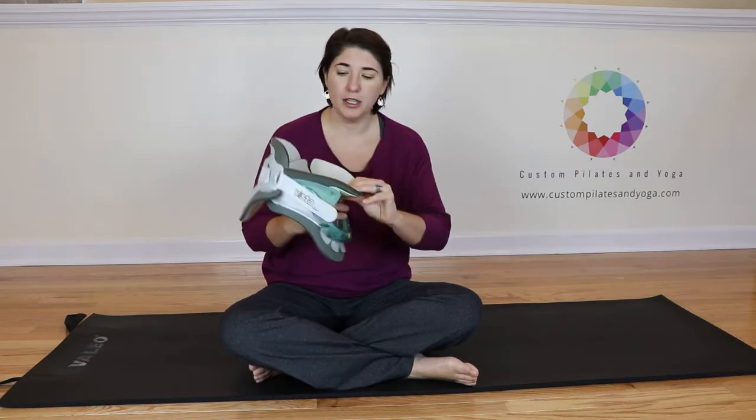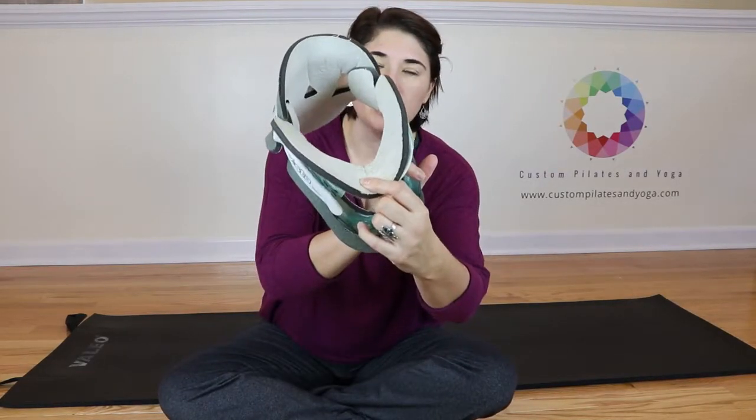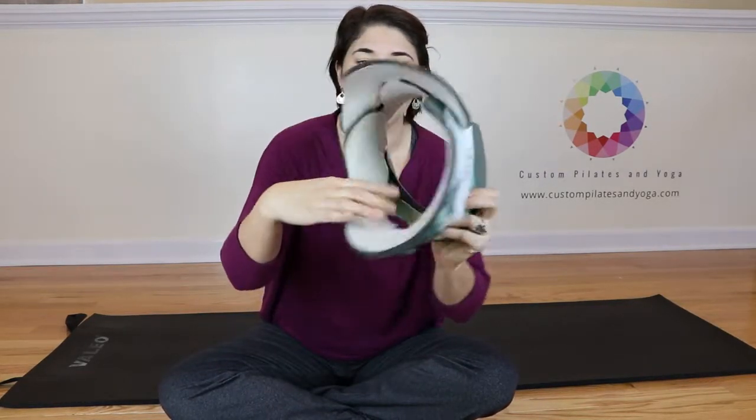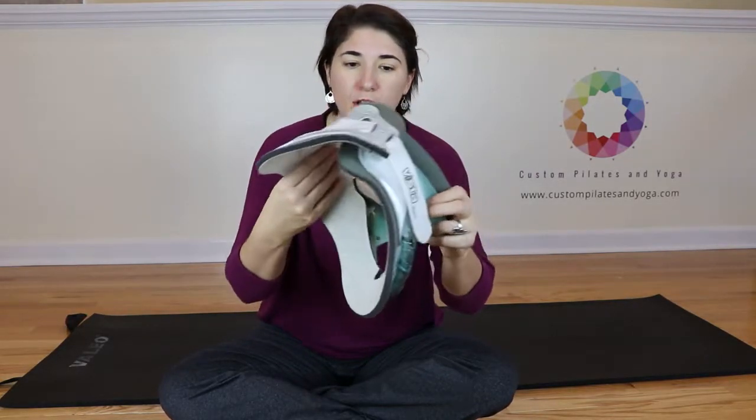So the collar has got three pads to it. You've got this pad here in the front top, you've got this pad here in the front bottom, and then this pad that goes along in the back.